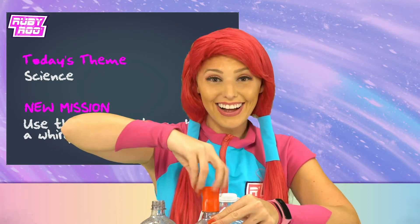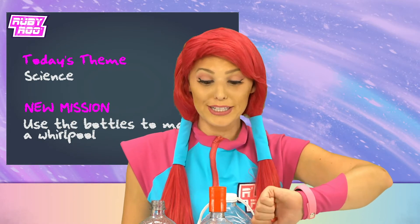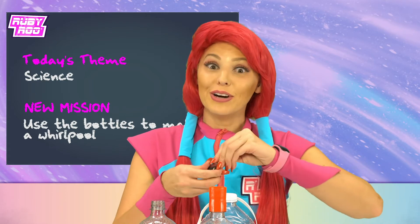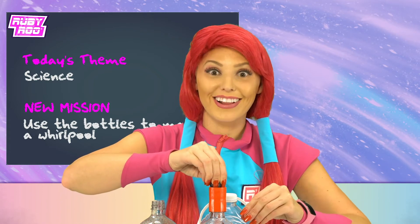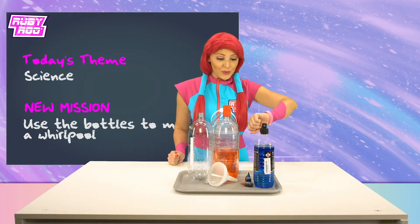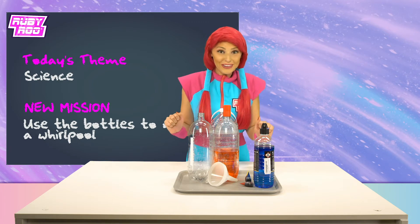I think we twist that on! But first, I kinda wanna spice up this water and add a little bit of red food coloring! Red's one of my favorite colors, you know! Water and oil don't mix, right? So I wonder what will happen if we put in some oil, too!